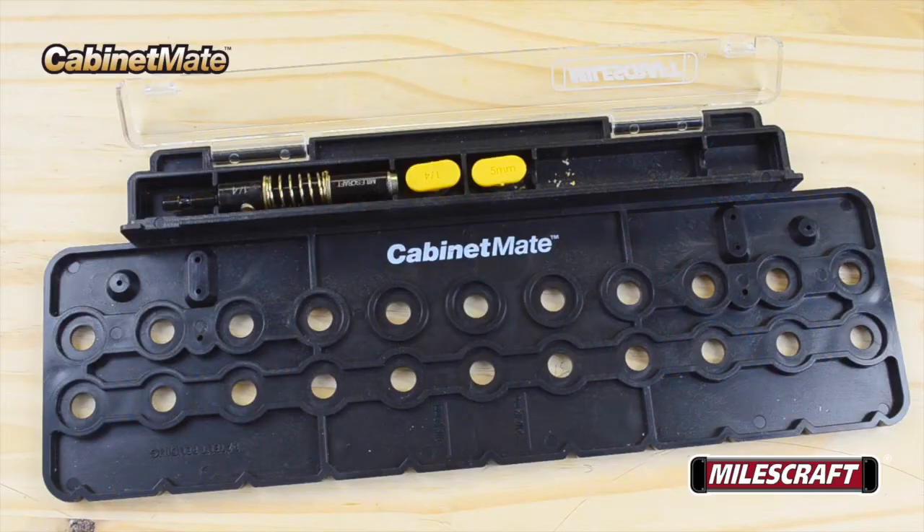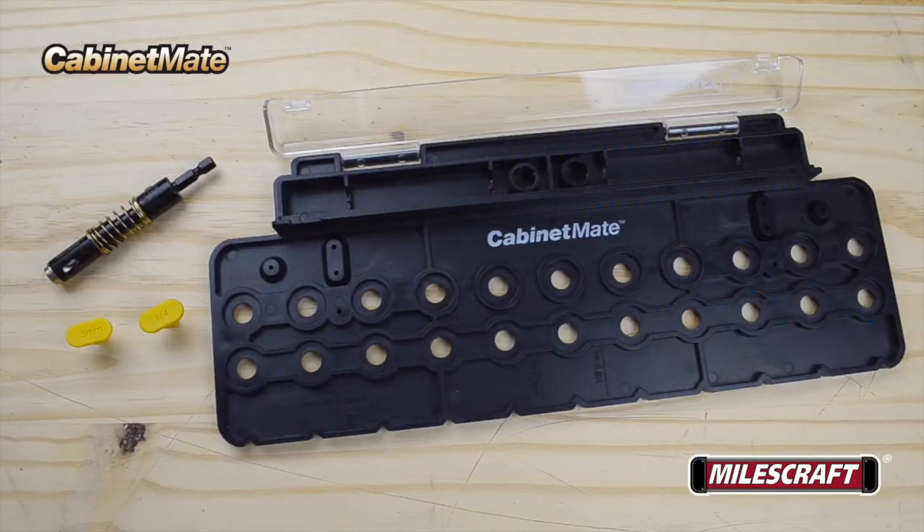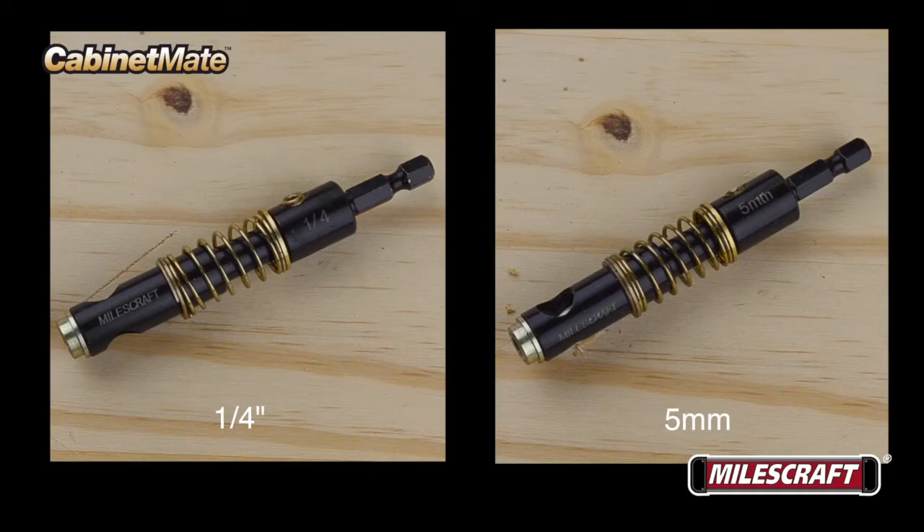For building projects with adjustable shelving, the Milescraft Cabinet Mate is the perfect tool to help you drill accurately aligned shelf pin holes consistently time and time again. The Milescraft Cabinet Mate Model 1316 comes complete with a quarter-inch self-centering spring-loaded shelf pin bit.